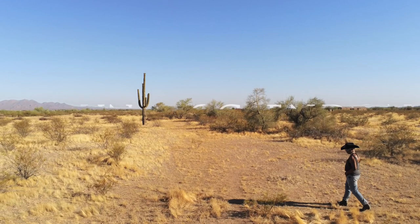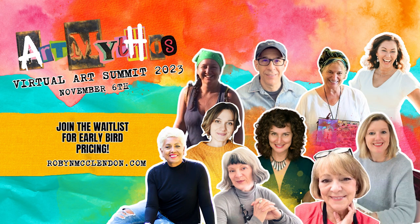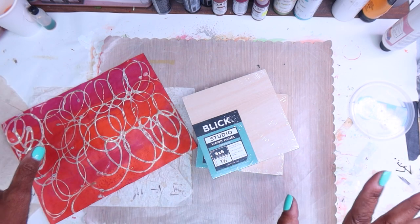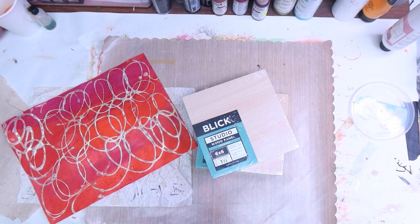Hello everyone and happy Saturday! We are back for another Saturday of creating in our studio. My name is Robyn McClendon — welcome to my studio. For those who are new to my channel, hello! And for those of you who have been around, good to see you again. We're chatting it up in Premiere.